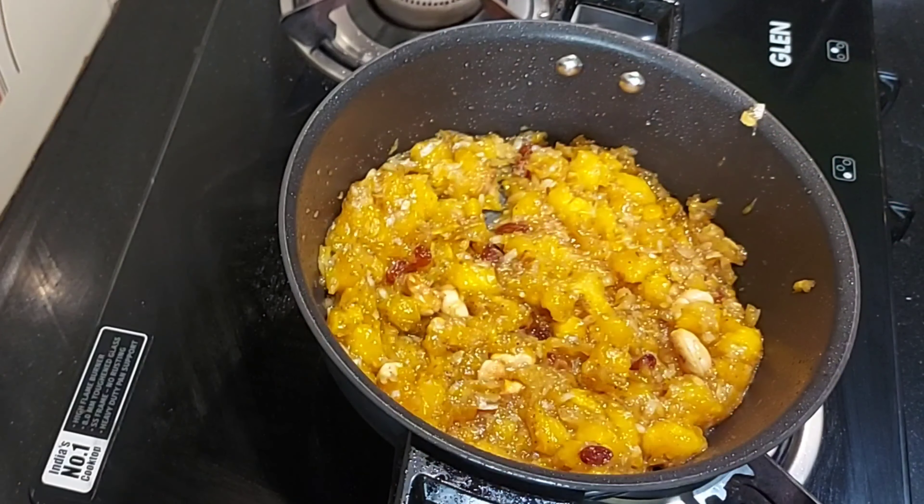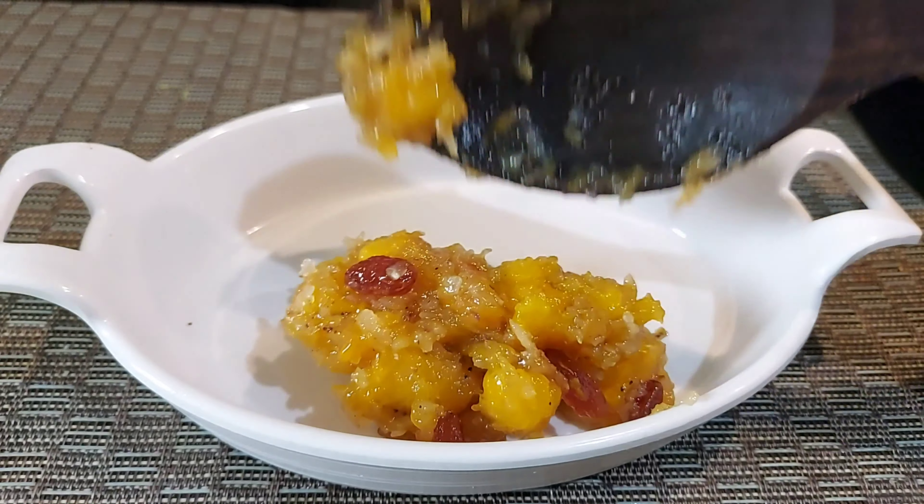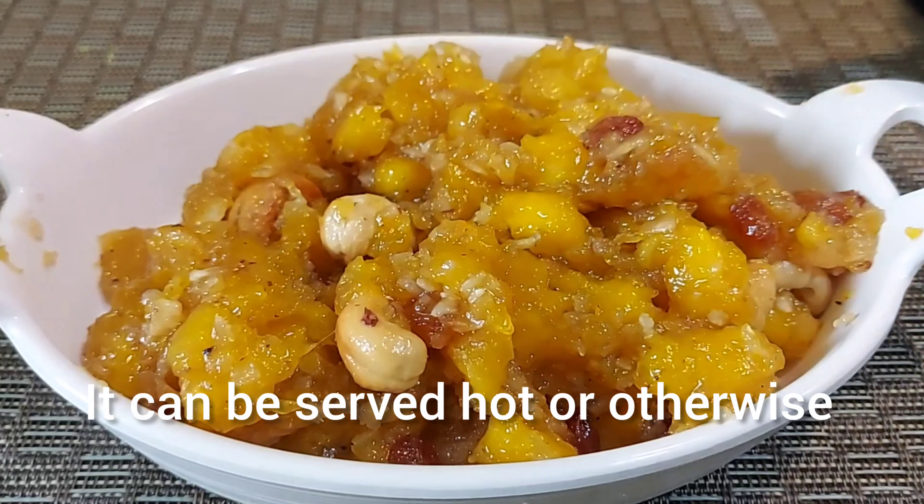This is a serving dish. If you have a healthy eat snack, you can taste it. You can taste it if you want to taste it.